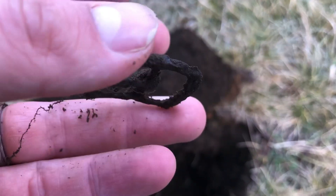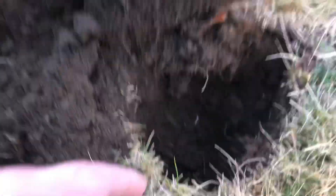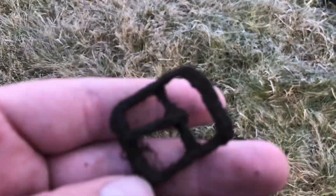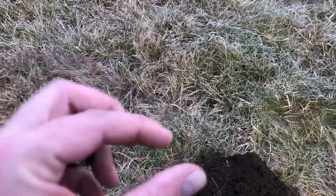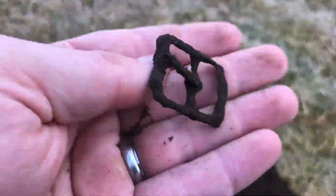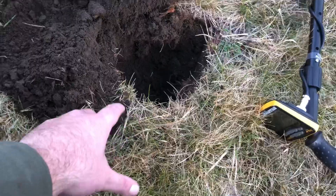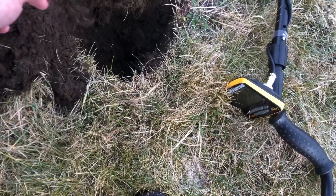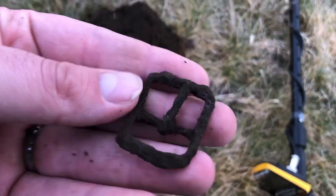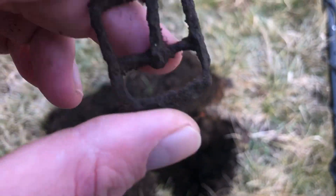Cool, nice tang — tongue, whatever you want to call it. That's an old buckle and it was way at the bottom of that plug. I try to dig smaller plugs. I'm in the sports field part and I don't want to make a mess because the ground's still hard — the frost layer is still pretty hard right now. I'll gladly take a buckle. That's my first find with the Apex today. I think it was like a 70 to 80 on the VDI.